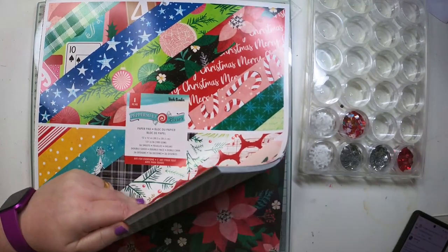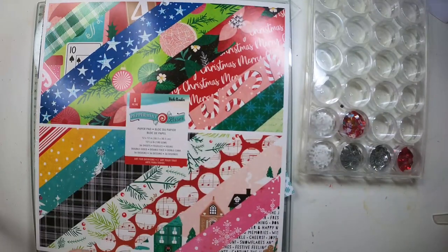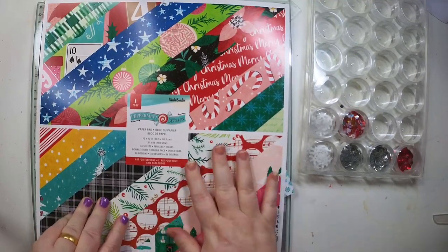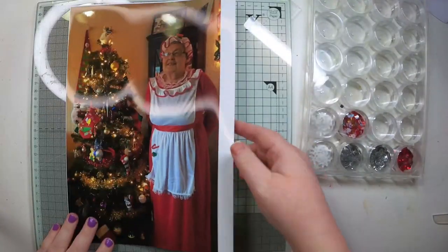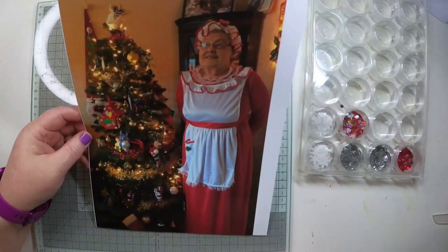Hi Scrappy friends, welcome back to another layout for 12 Days of Christmas. I also keep forgetting that Woodgrain in Winter was for Mondays, Wednesdays and Fridays, so I threw in a bit of woodgrain on this as well. This is my project for the Hey Little Magpie creative team.